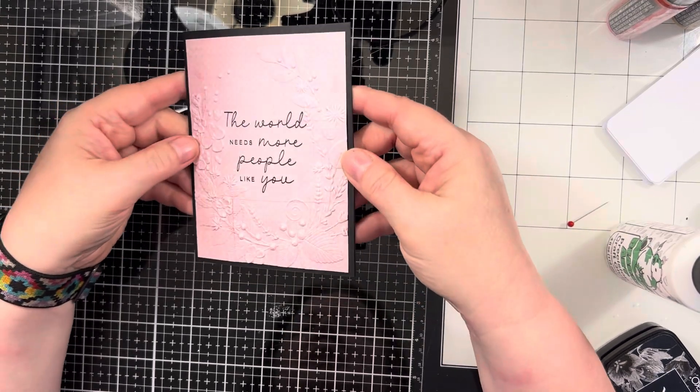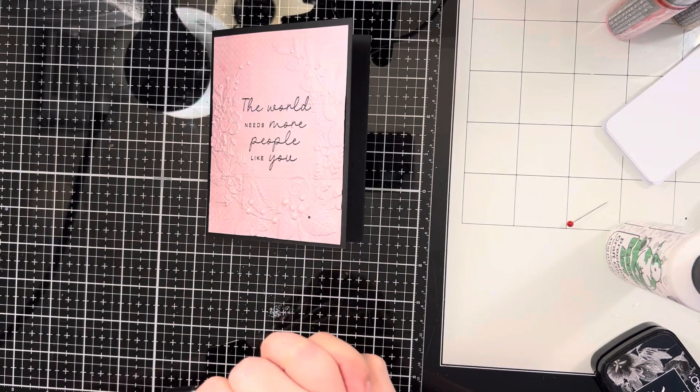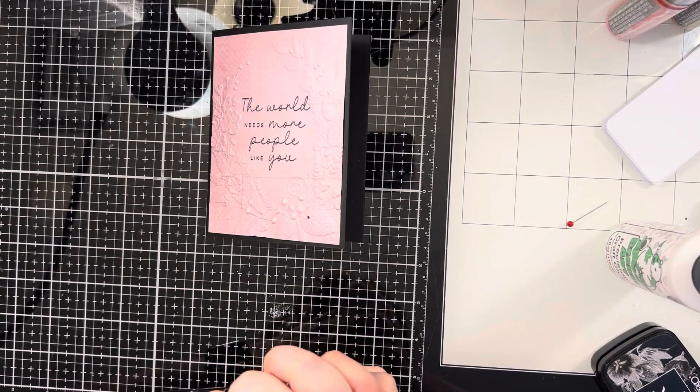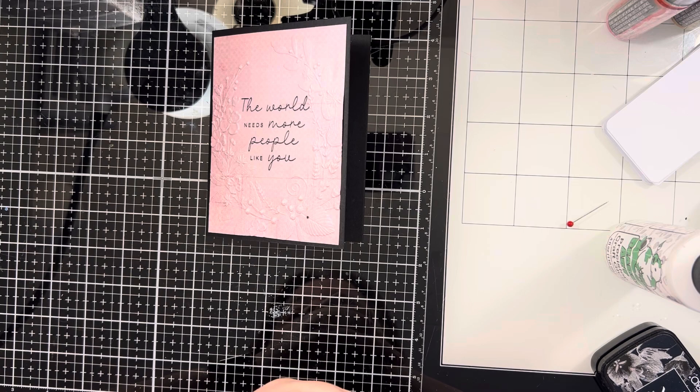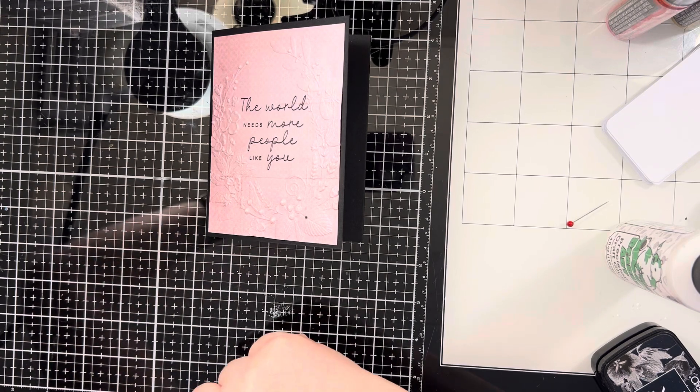I hope you like the kit — I believe it's still available, head on over to Simon Says Stamp. My quick and easy project — stay tuned, next week I will have a Christmas in July project for you all. As always, I hope that you have a great day.